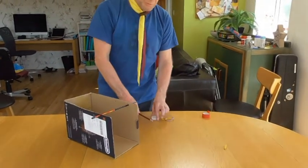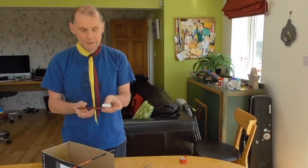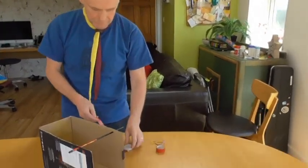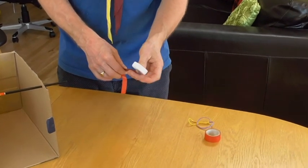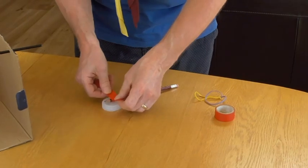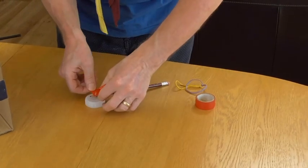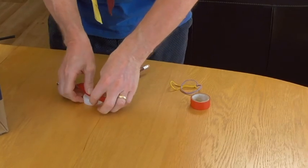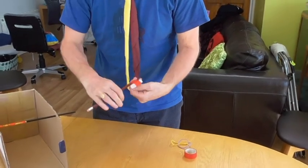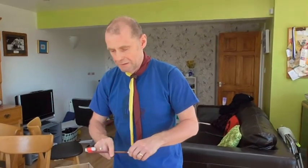The next thing we need to do is to put the launch pad onto the pencil. We're going to put this on at the sharp end of the pencil and we're going to use some sticky tape to do that. We need to make sure that it's securely on the end of the pencil because we don't want it to fall off when we launch the catapult. There we have it — the finished article. We now need to attach this to the chopstick.